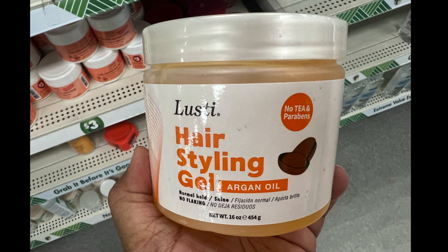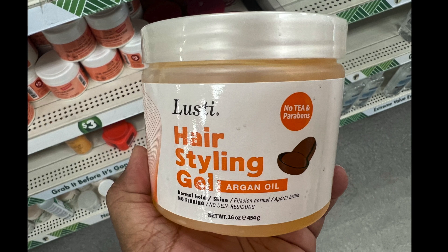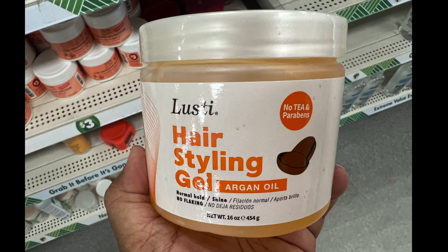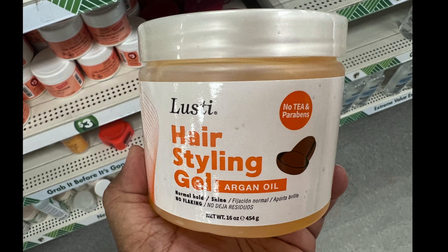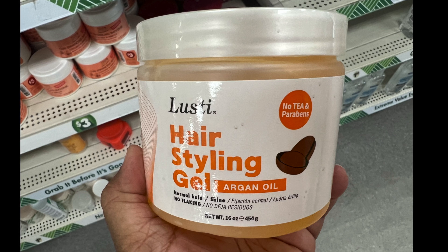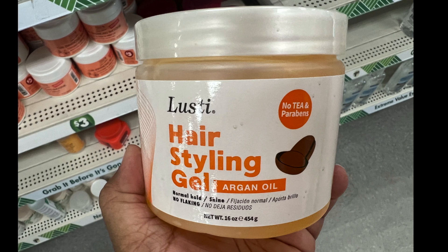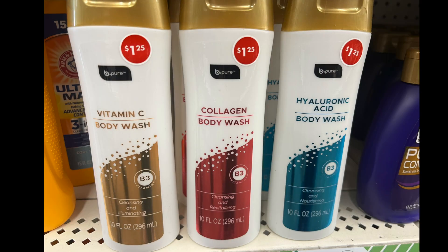I found this product by Lusty — it's a hair styling gel with argan oil. It says no flaking, 16 ounces, and no TEA impairments. So if you need some quick styling gel, it's a great find at a dollar twenty-five.